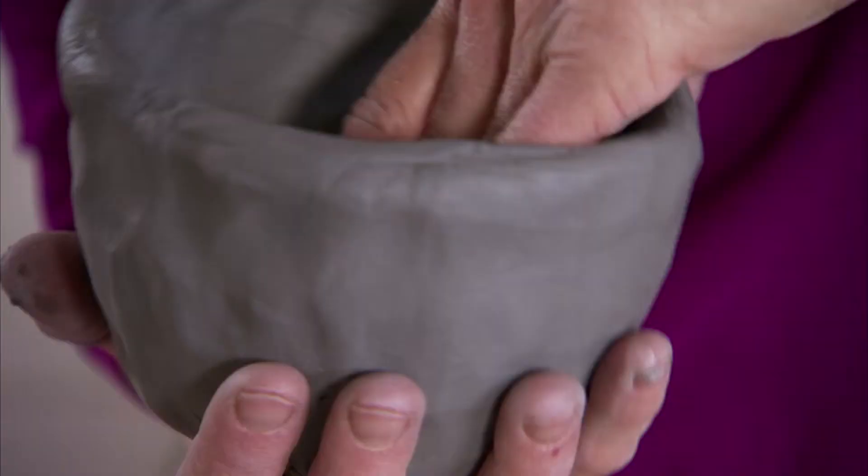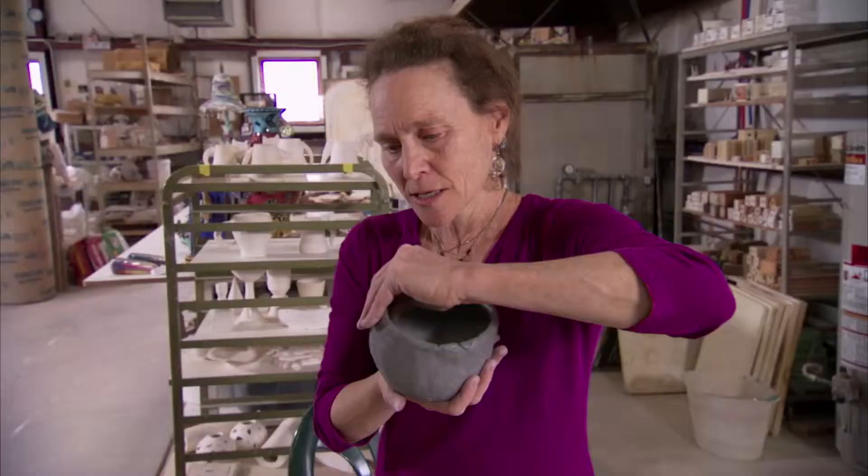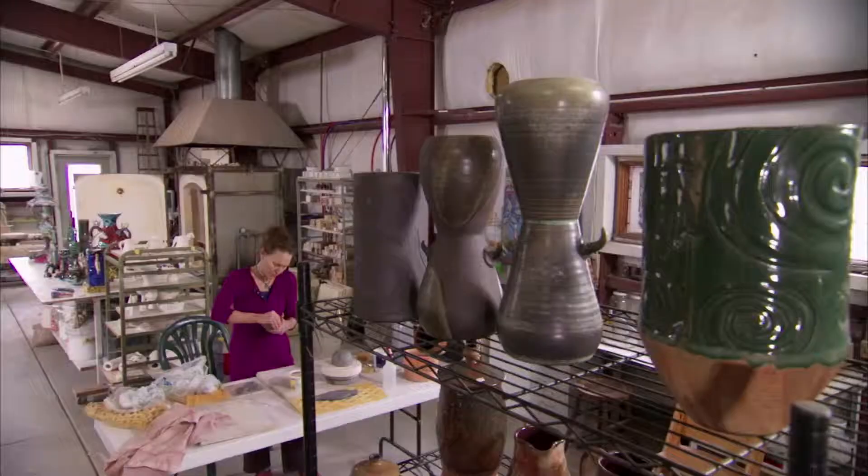Handbuilding is the oldest way of working with clay — just kind of have the material in your hand and then start exploring with it.